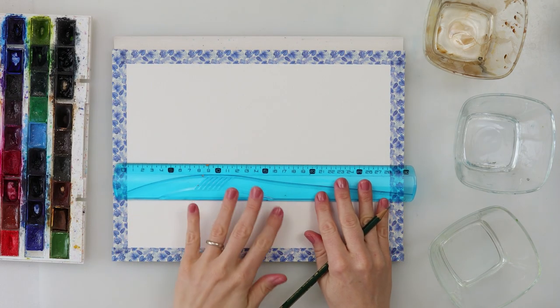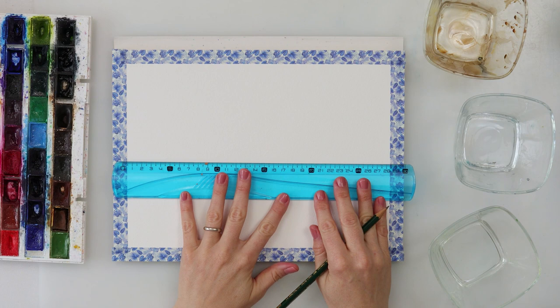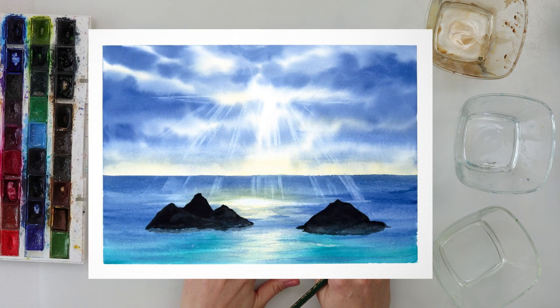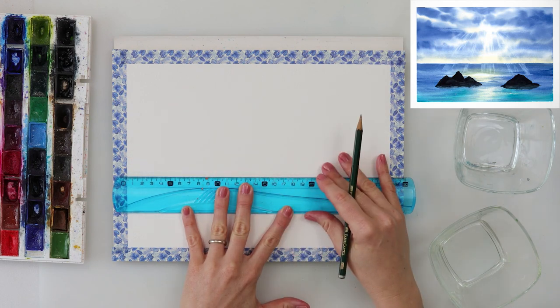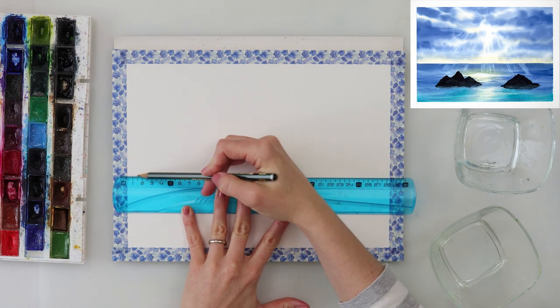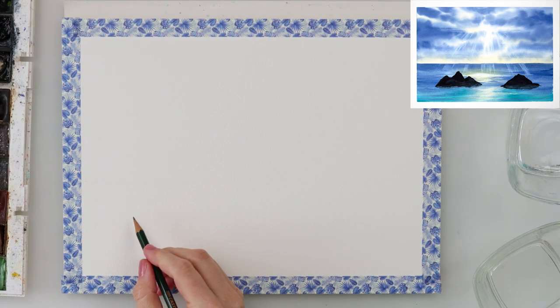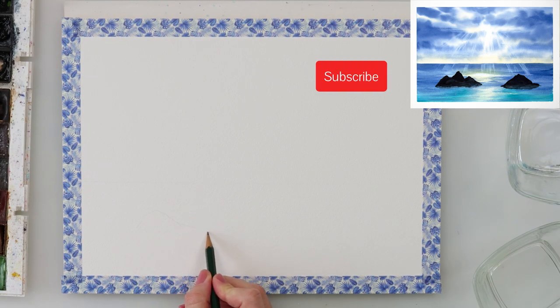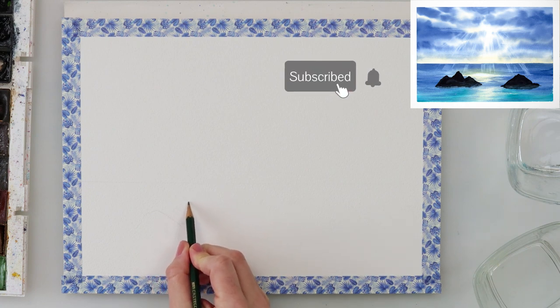Hey guys, welcome back to my channel. In this video we will be painting a seascape, practicing painting sun rays going from the clouds. I hope you will give this one a try — it really is a lot easier than it might seem at first glance.